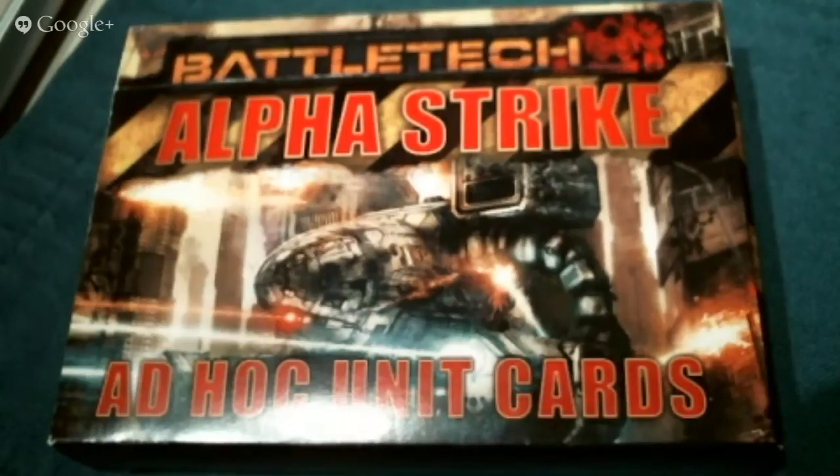As you can see the title says take three — the first three have gone out because of network connection. Let's see if I can make this one happen with no flaw. I should sound really smooth, cool, and awesome. Itinerant Hobbyist here, aka Todd, here to give you a little review of the Battletech AlphaStrike Ad Hoc Unit Cards, product number 35610 from Catalyst Game Labs.